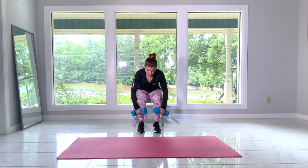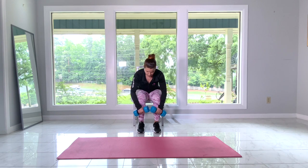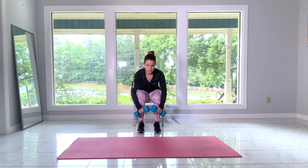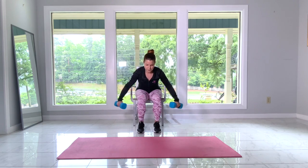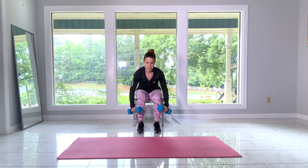For a seated reverse fly, you want to find a chair or bench where you can sit and still maintain a 90-degree angle with your legs, making sure that the bottom of your foot is completely touching the ground.